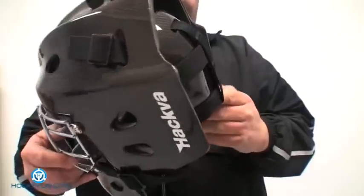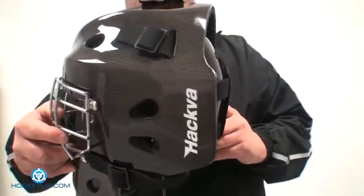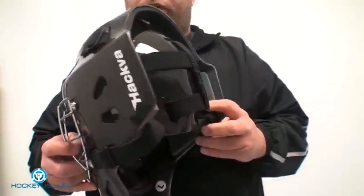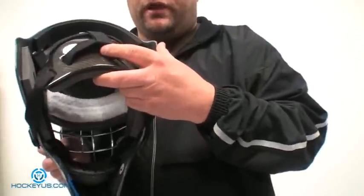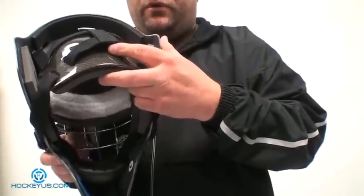It's very easy to adjust. It's got a five-point strap system in here and it's very, very comfortable. It also has a terry cloth headband that they put in here for you.